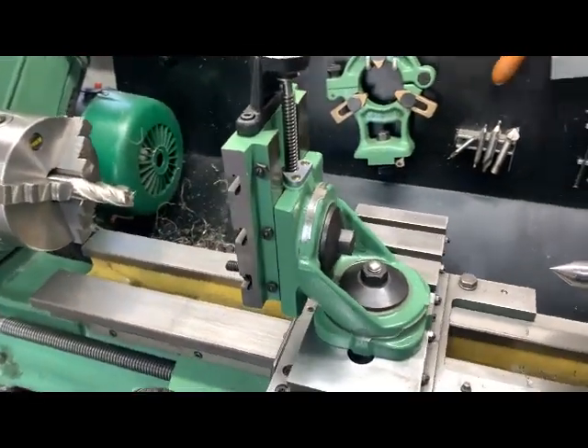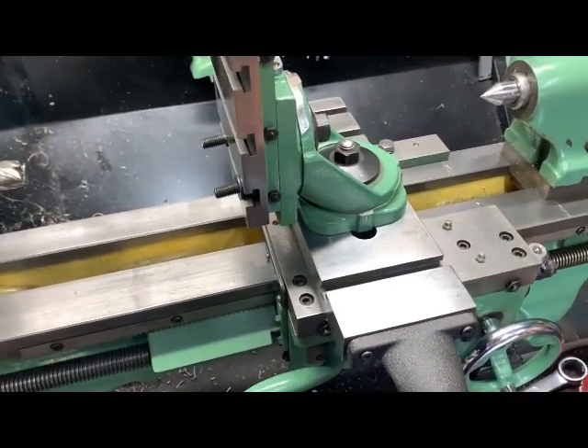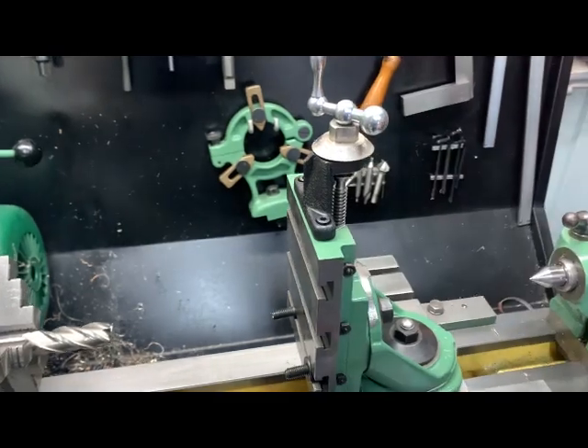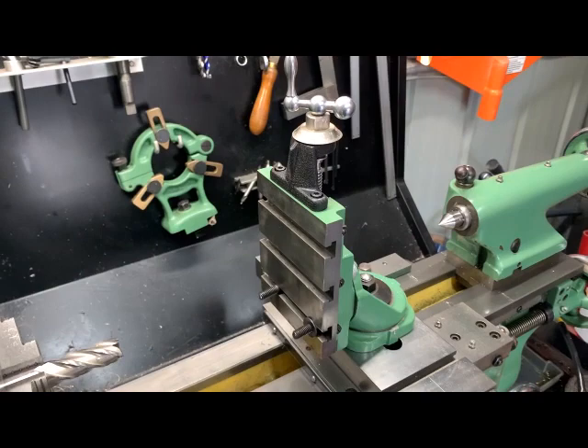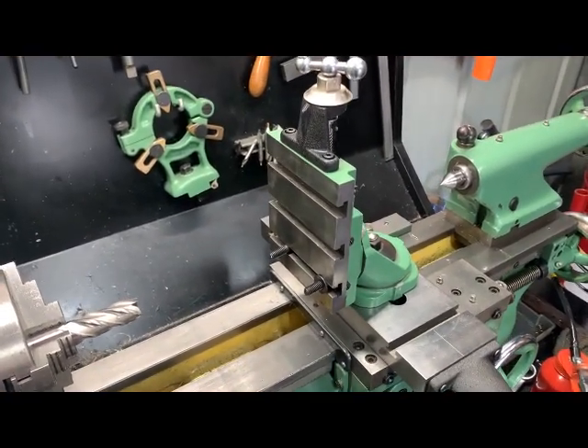I must admit I haven't used it before, but you can actually work it from all planes — in, out, up, down — rotate here for your depth, set it on an angle. Very handy little tool, or attachment I should say. I haven't used this before but so far it's worked well.